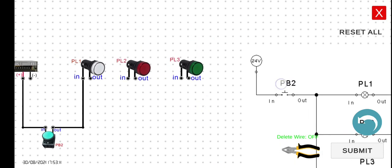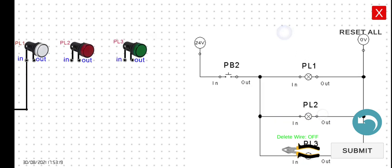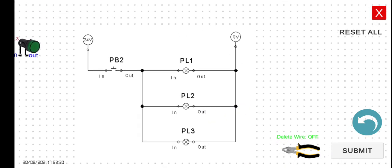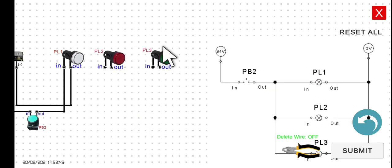Next, we have to wire the output of PL1 to the negative terminal, or zero volts, of our power supply. For PL2, we have two possible options: we can connect it to the output terminal of PB2, or we can connect it to the input of PL1. In this particular case, it would be easier to connect the input of PL2 to the input of PL1.